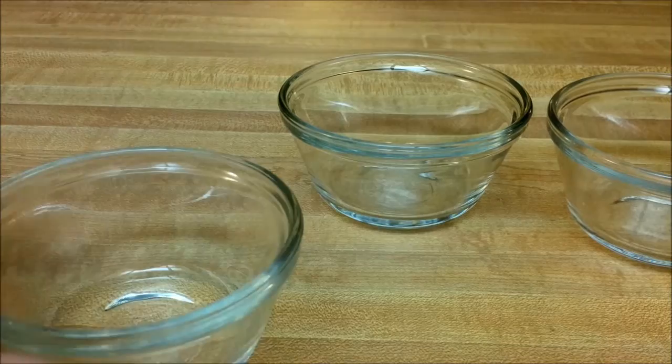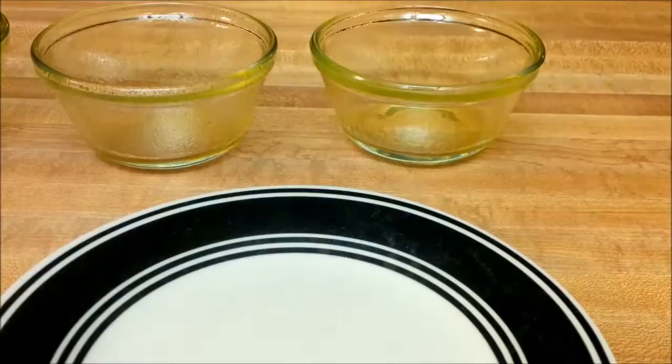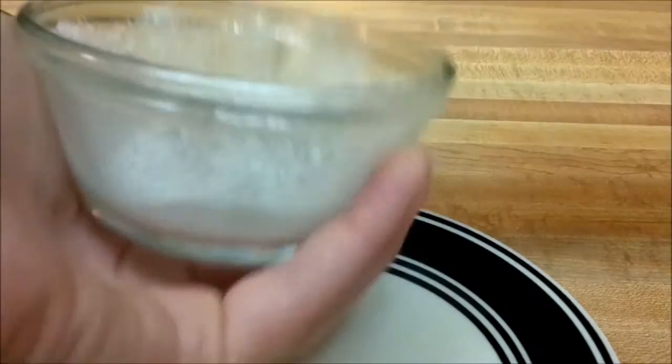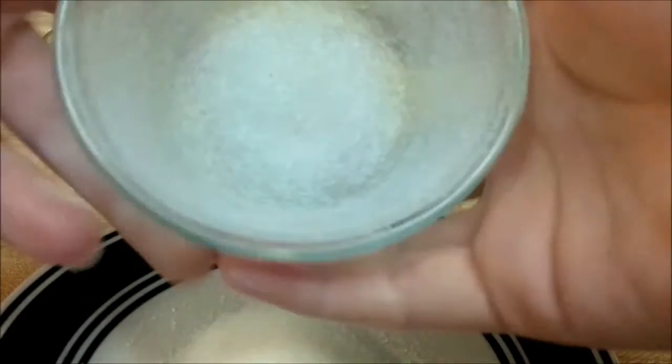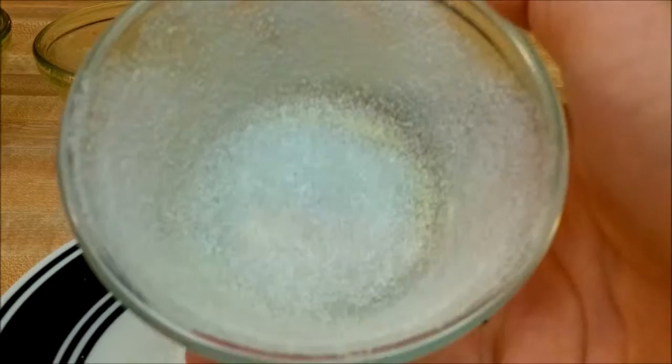What you're going to do is butter each one up. Then you're going to add a little bit of sugar to coat the outside of the soufflé dish, just like that. Make sure it's nice and coated on all the edges, including the bottom. Then you're just going to tap out all the extra sugar onto a plate or back into your sugar dish. All your soufflé dishes should look like this.